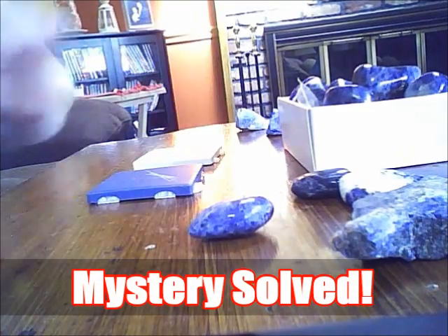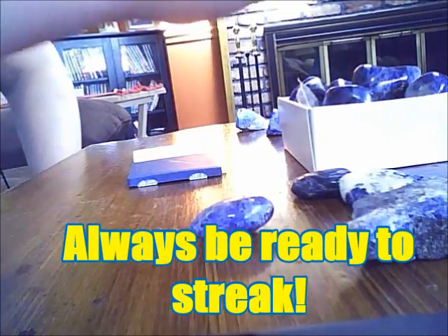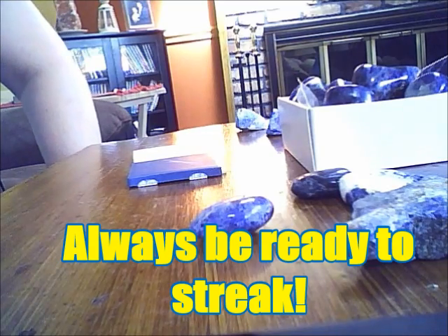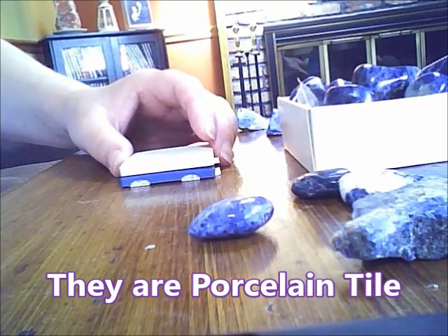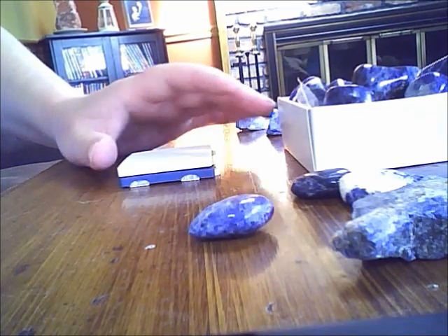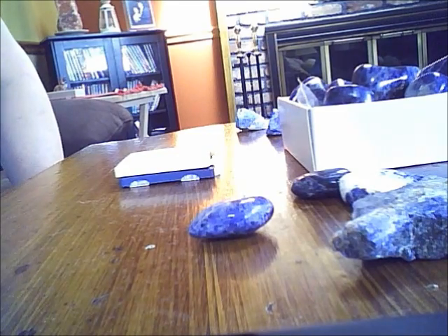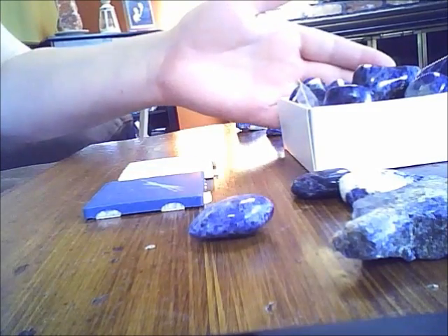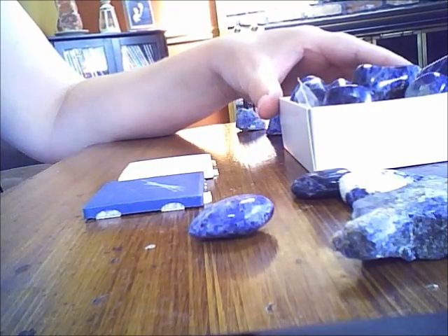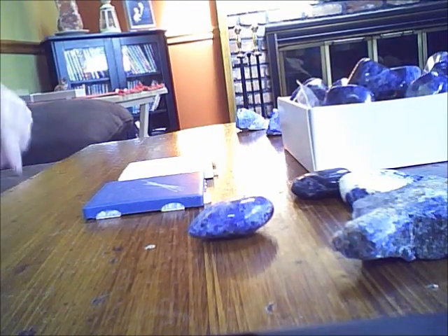Lesson here: never leave home without your streak plates. I really advise everybody to get some kind of streak plates, get a jeweler's loupe, get some hydrochloric acid so you can test to see if you have calcite. Look online and see if you can find any of these things — these are really good to have. Some kind of mineral ID kit with you when you are crystal shopping, so that you don't come home with a pile of sodalite thinking that it is lapis lazuli. Thanks for watching, and as always, have a blessed day.